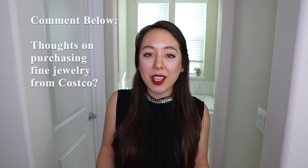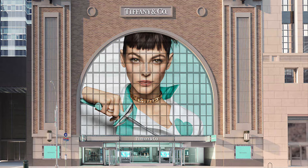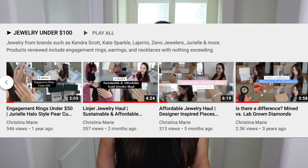That should do it for today's video. I hope you enjoyed it. Be sure to like the video and comment down below — what are your thoughts on purchasing fine jewelry from Costco? Do you find that Costco is the best deal and the most trusted place to shop at, or do you prefer other retailers? If you're not already, be sure to subscribe to this channel if you like content like this, and I'll see you in my next video. Thanks for watching.